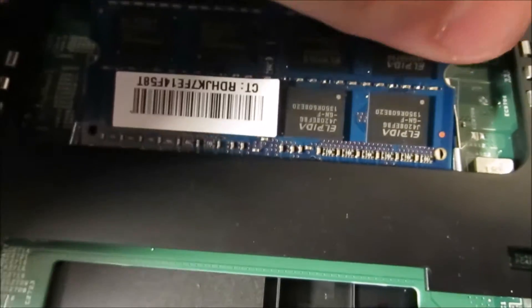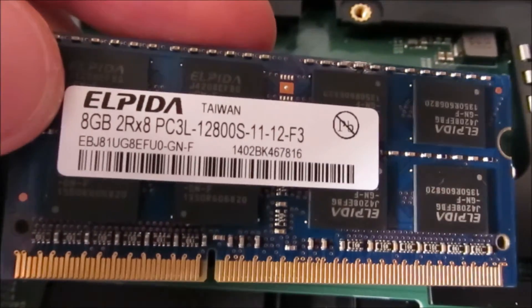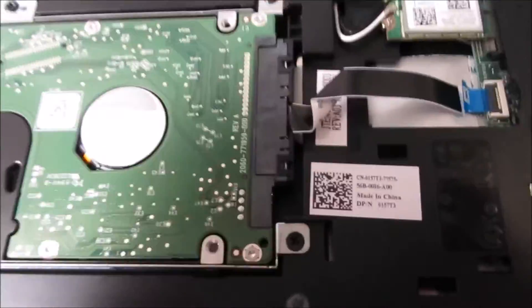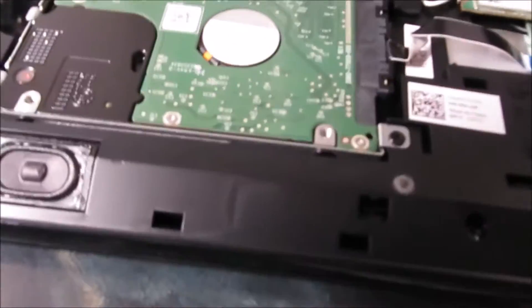All you do is wiggle it up like that — you can see eight gigs. Now for your hard drive, this is all you do — it's pretty simple too.